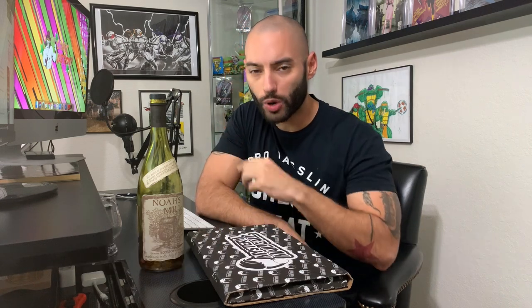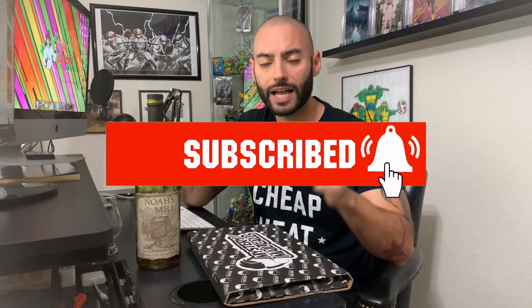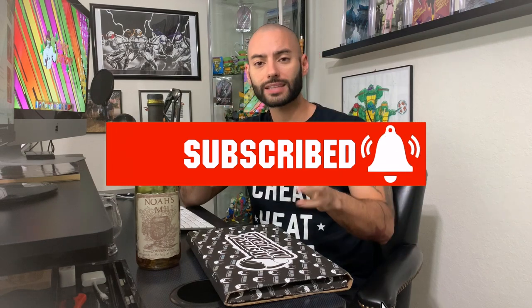My name is Edwin the Comic Jabroni. In today's video, we are going to unbox a Mystery Mail Call. But I also like to do bourbon reviews whenever I unbox one of these Mystery Mail Calls. Today's bourbon of choice is Noah's Mill. If this is your first time watching and you are a fan of Mystery Mail Call unboxings or you're a bourbon fanatic like myself, think about hitting that subscribe button — every month I drop a video where I unbox and do a bourbon review. Join the hashtag Comic Jabroni Nation.